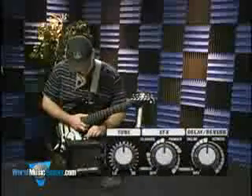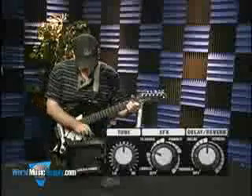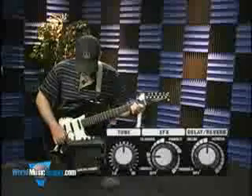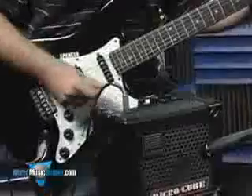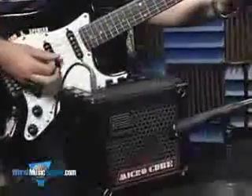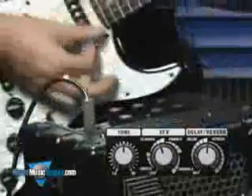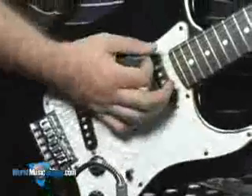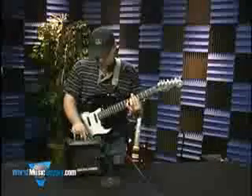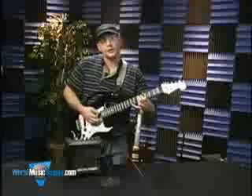And again here, you've got the digital effects section. You can get some pretty nice chorus sounds here. And as you turn it up, they can get a little silly. Next around is a flanger effect. Not quite as crazy as some of the flangers out there, but I'd say pretty usable and musical.